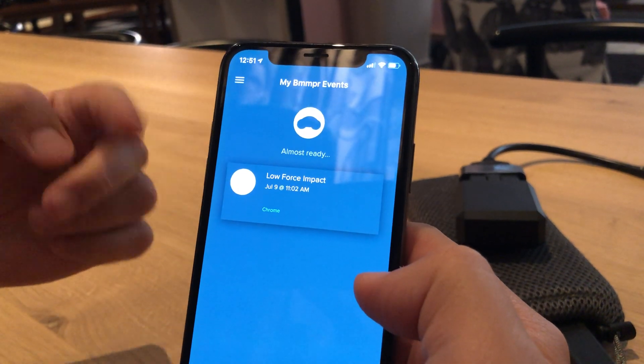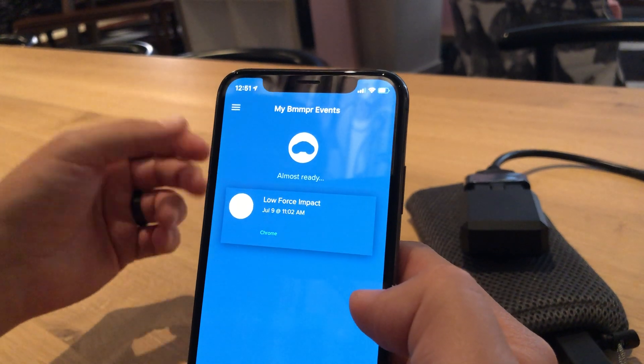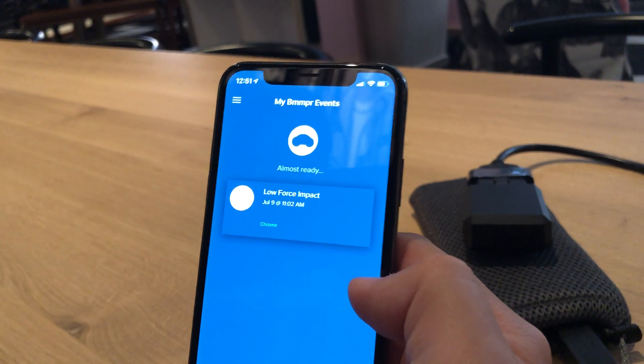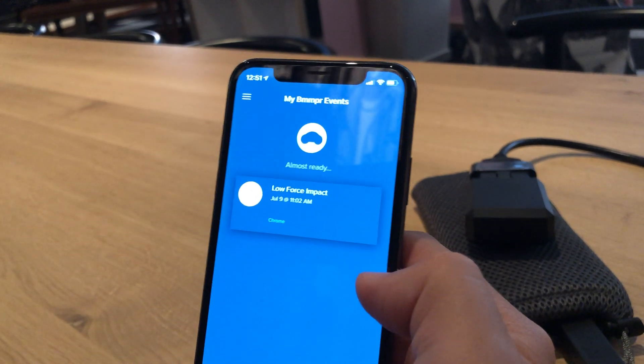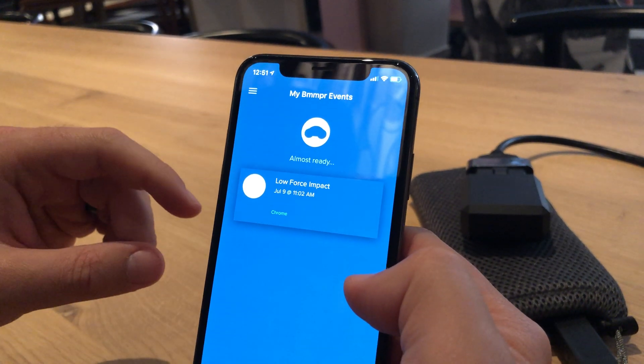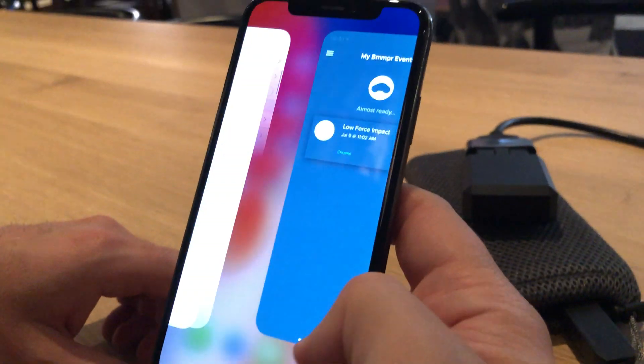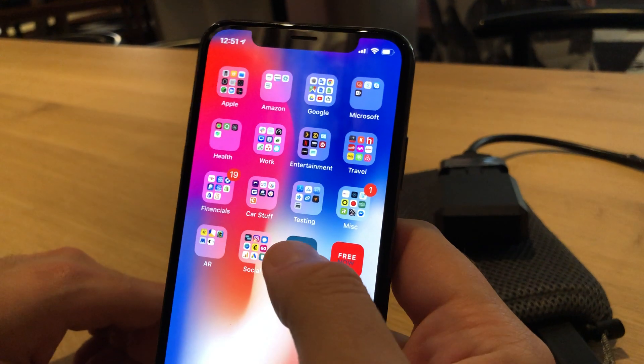Now we're watching the unit basically boot up and get ready. Earlier in the process it'll show you a boot-up percentage. That's going to change in the next couple of days — we're going to make it more of a UI/UX experience. This might actually be one of the few bugs left in the app where 'almost ready' sits here unnecessarily, so let me kill that and relaunch.